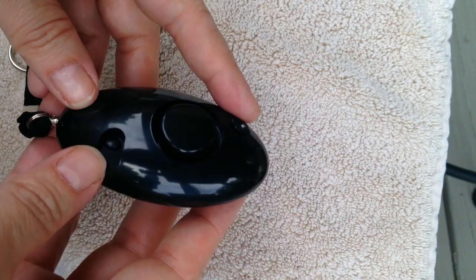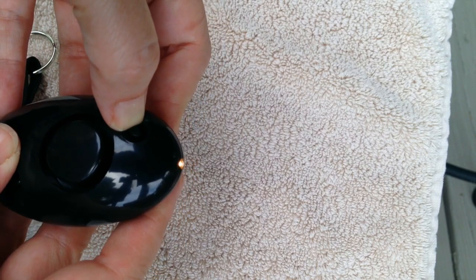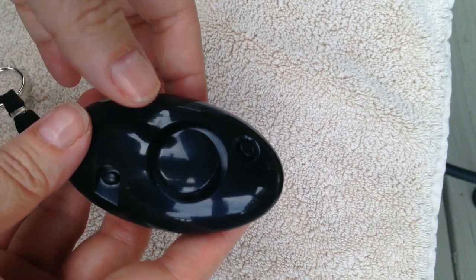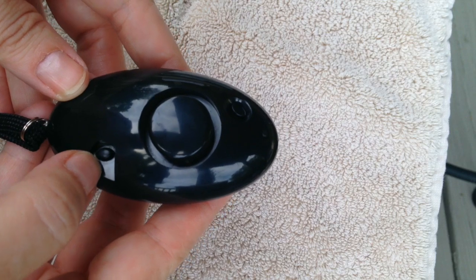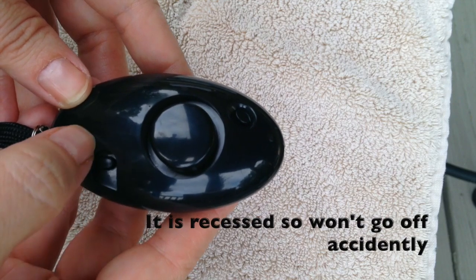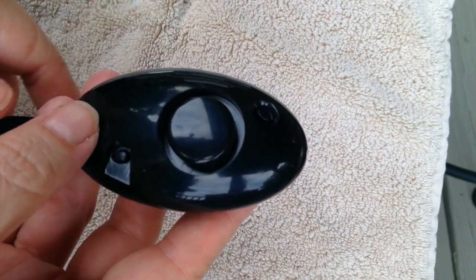There are a couple of buttons here. It does have a little light — it's pretty bright out here so it looks a little dimmer than it actually is, but I wouldn't use this much as a light. This big button doesn't do anything, and then there's a small button that you can also use to set the alarm, and it just goes for as long as you push the button.